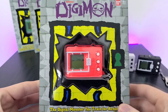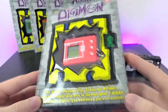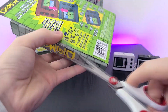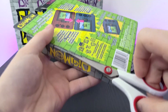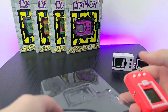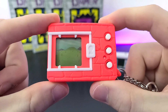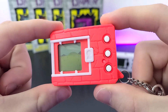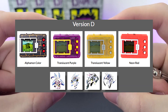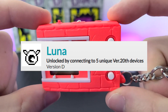Next up we have Neon Red, which is getting snipped by my handy scissors again. This is a very bright Digivice and catches the light very nicely. This one is a Version D Digivice, which will let you obtain the Lunamon Egg after connecting to five other unique Digivices.